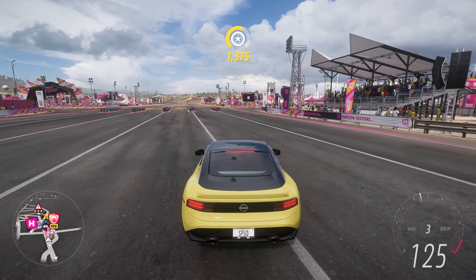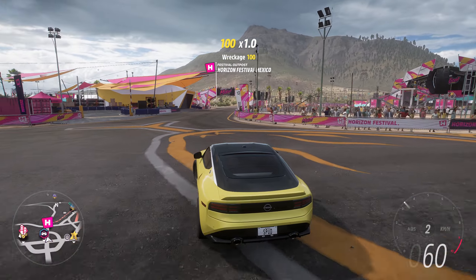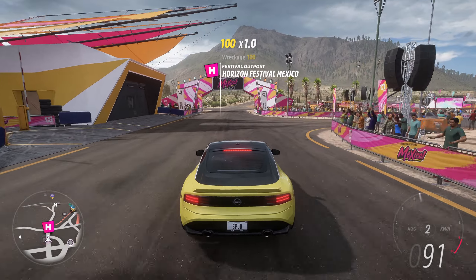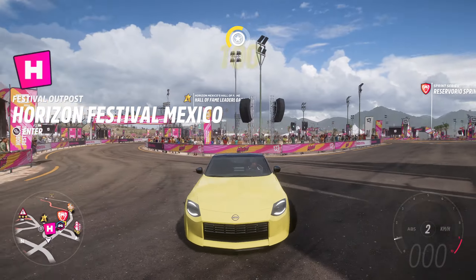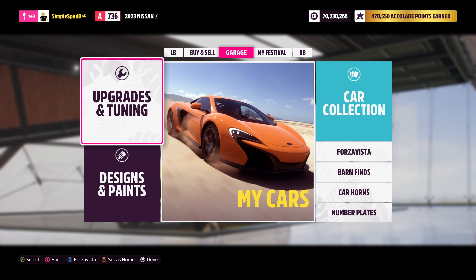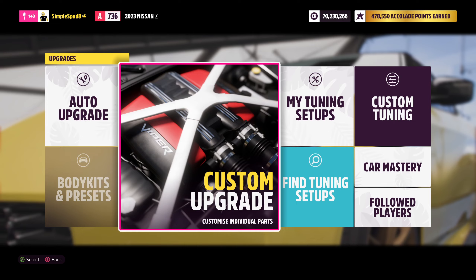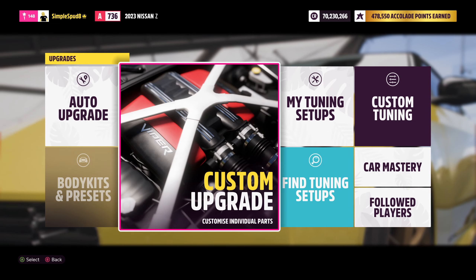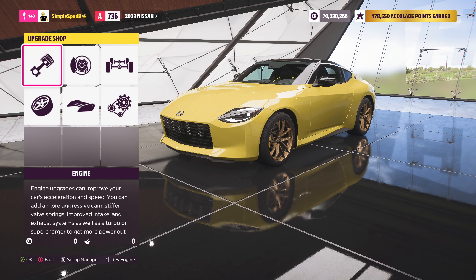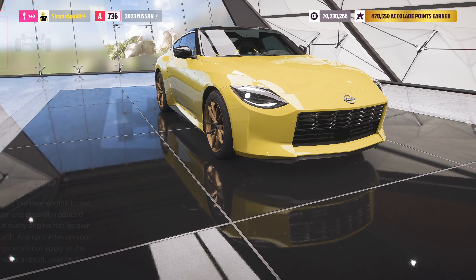Now that we've seen how fast the 2023 Nissan Z is, we'll take it into the festival and I'll show you how to upgrade and tune it. First, with your stock 2023 Nissan Z, come into the custom upgrade menu and over to the conversions tab and into engine swap.